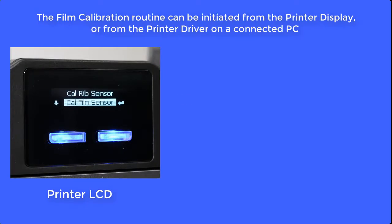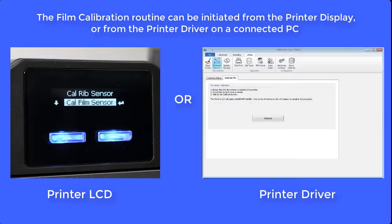The film calibration routine can be initiated from the printer display or from the printer driver on a connected PC.